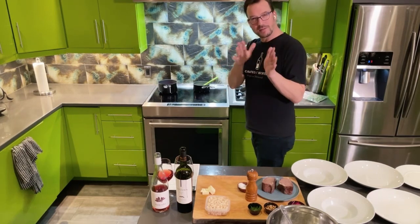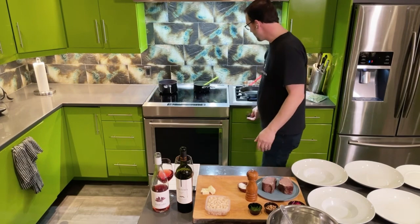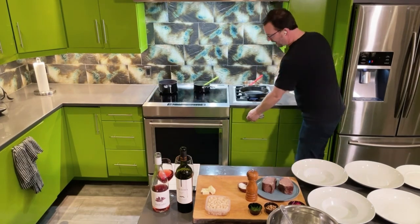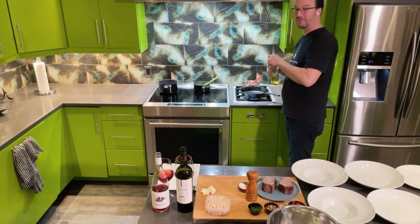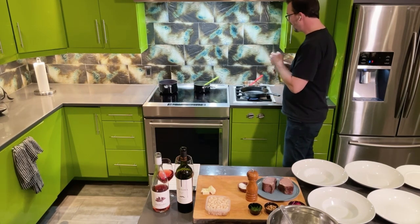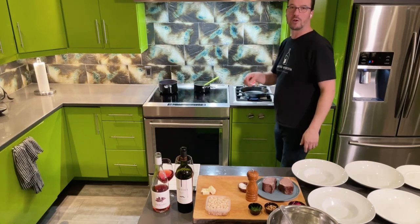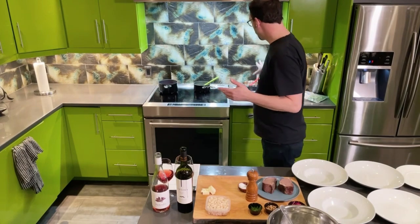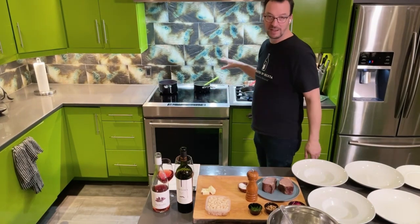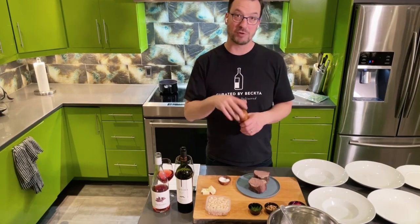I may pause this video in between because there's a little bit of downtime, but let's get started. I'm going to get my cast iron pan — if you don't have one yet, make sure to get one. I'm going to get it nice and hot with a little bit of grapeseed oil. You can use any neutral oil: canola, grapeseed, or vegetable oil. You want to get that nice and hot because that's where we're going to sear our beef short ribs.